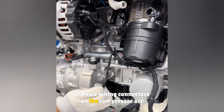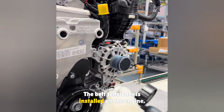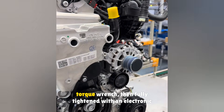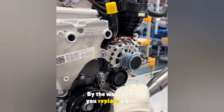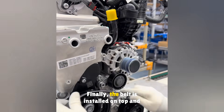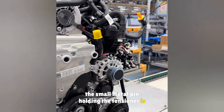The two wiring connectors on the compressor are plugged in. The belt tensioner is installed on the engine — two bolts are pre-tightened with an electric torque wrench, then fully tightened with an electronic wrench. When you replace a belt, do you also replace the tensioner? Finally, the belt is installed on top and the small metal pin holding the tensioner is removed.